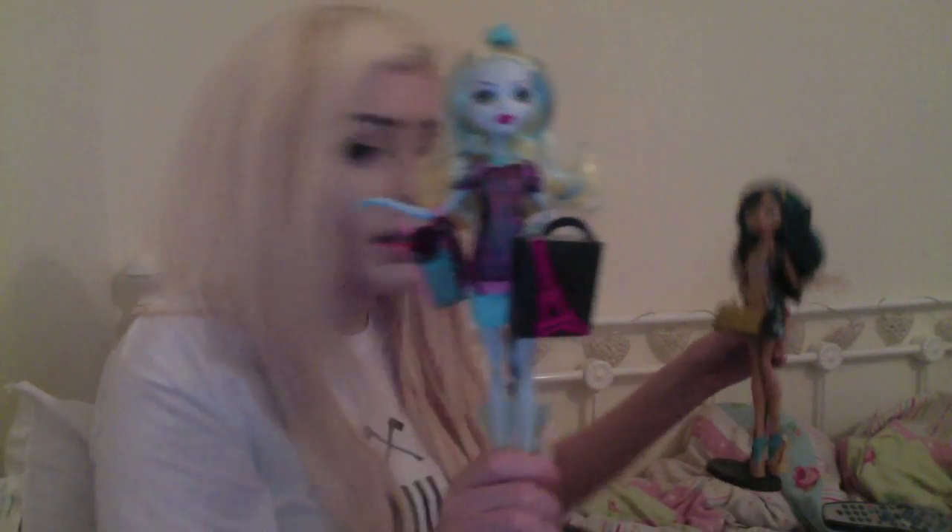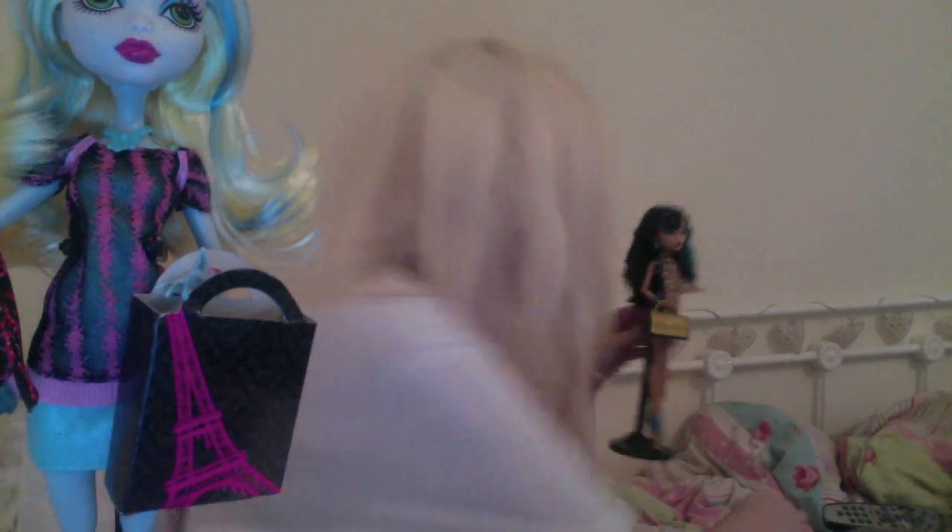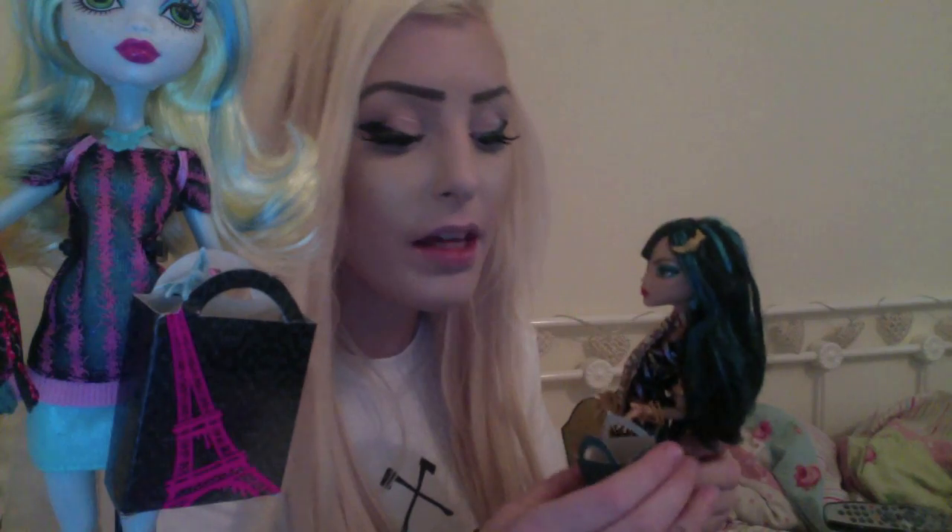This is Lagoona and this is Cleo — I dropped her little shopping bag! Thank you for watching this review. I absolutely love these dolls, they're so amazing. You should go out and buy them straight away. If you didn't prefer the other three, maybe you can buy these two. I've got nearly a full set now without Jennifer Long. Sorry if the video is really long but there are two of them and I wanted to show you the detail. Thanks for watching, bye!